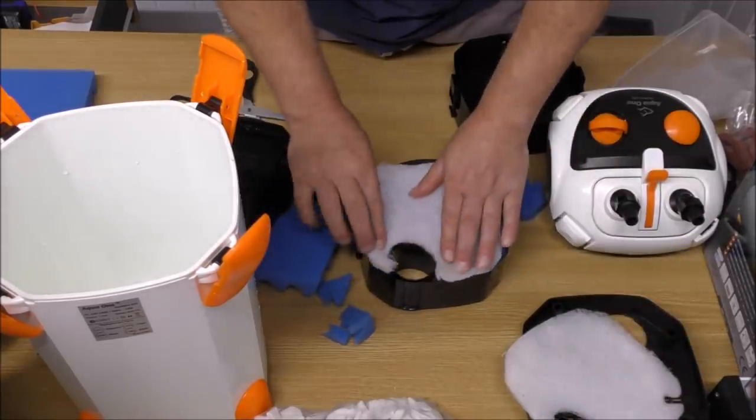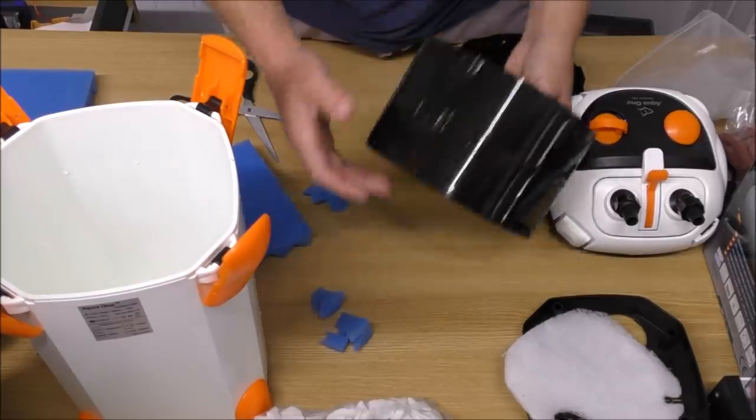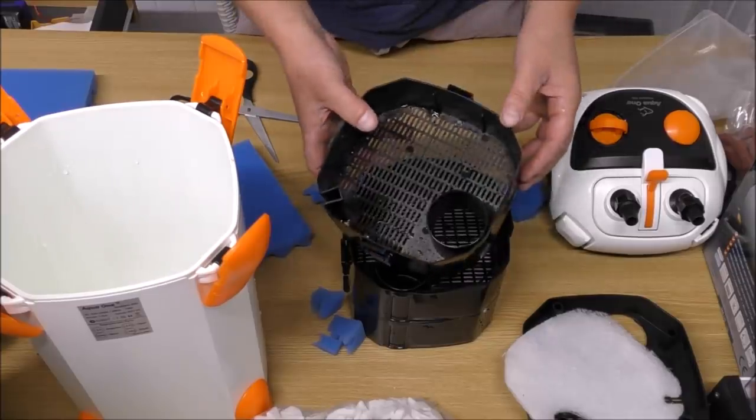That gives us our coarse, medium, and fine foams in the bottom tray. So the water's going to come up, hit coarse, medium, fine — then it's going to be into two trays of filter media.